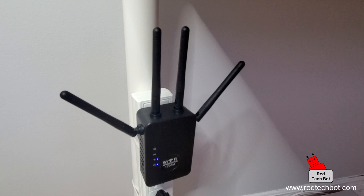Especially in a multi-level building — say you want to be in the garage and the router is on the top floor, or the router is in the basement and you're on the top floor in the far corner. The signal is going to be weak, so placing one of these nearby can interface with your main router and extend the wireless coverage.